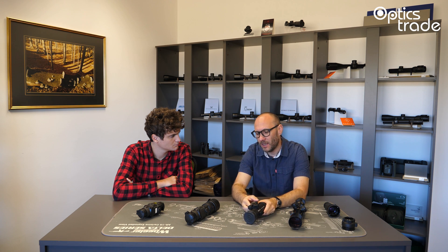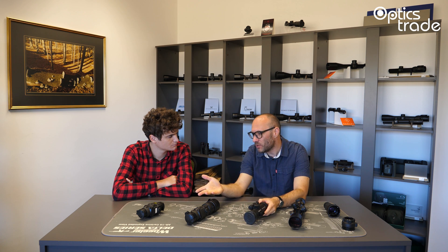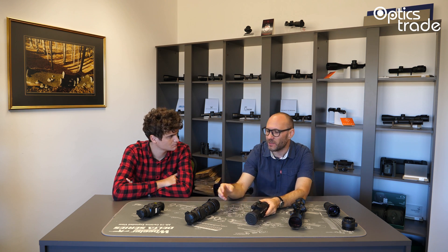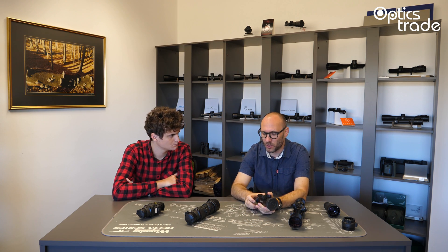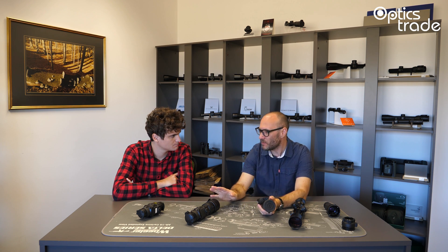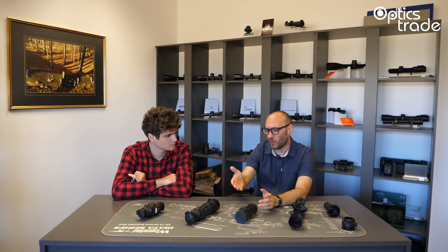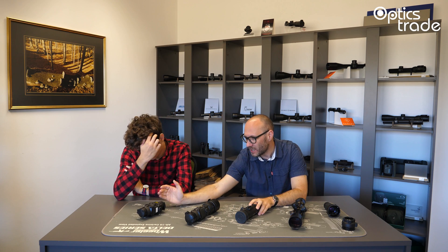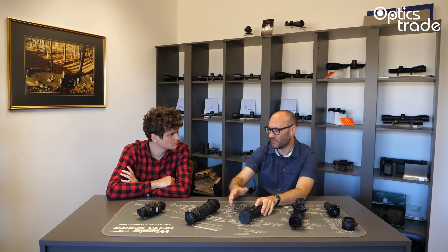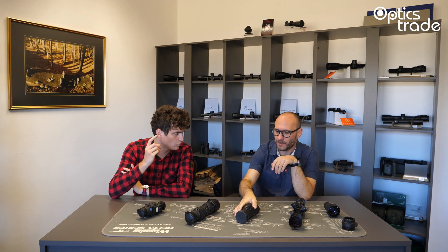With thermals, most new models allow you to take videos, take photos, and even live stream the image. This is something not possible with analog technology. Those are the main differences. Price-wise, they are almost the same — both categories are around 4,000 euros, though there are exceptions: Depot is around 2,500, and the Core 38/35 models are around 3,500. Prices depend on the specific model.